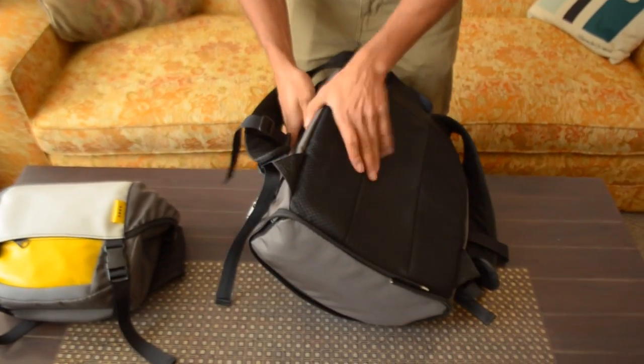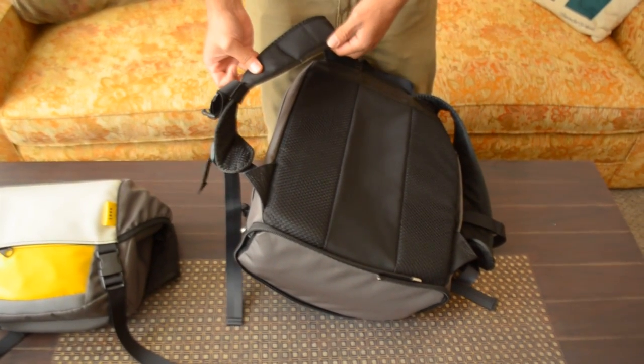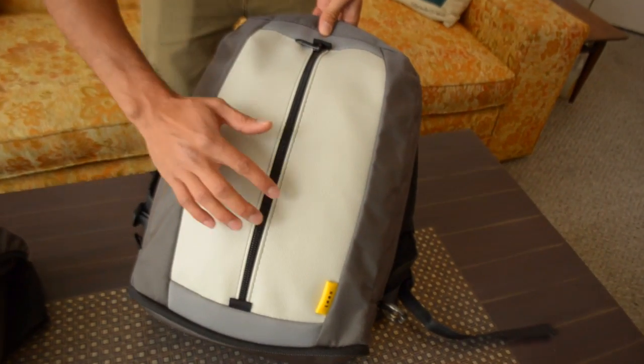You've got nice mesh on the back padding, some more ballistic nylon, and nice padded mesh on the shoulder straps as well. Not sure if you can see this, but there's a nice hexagon pattern — we really wanted to go for something that was not trying to be like a faux leather. This is an intentionally synthetic pattern, which is really nice. This comes on the ballistic series.